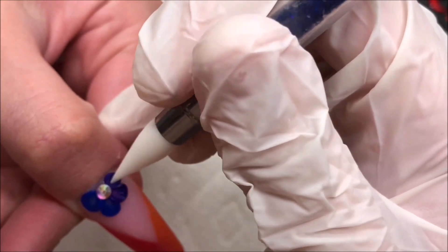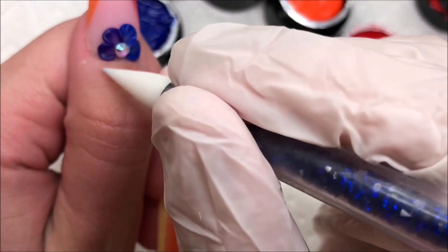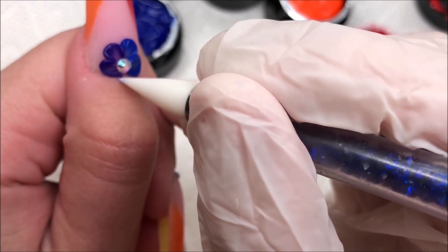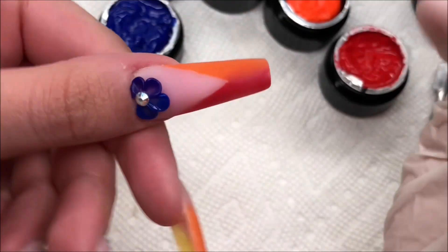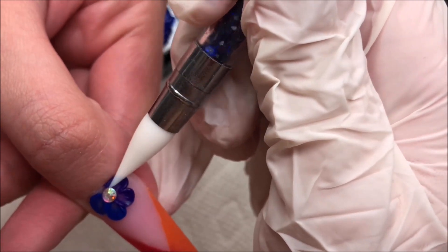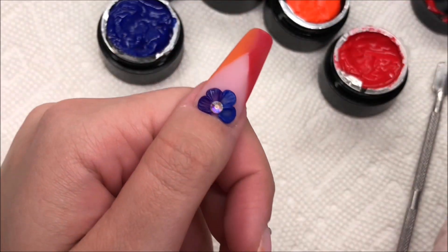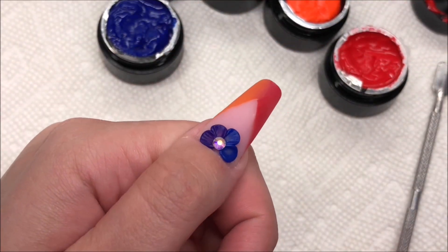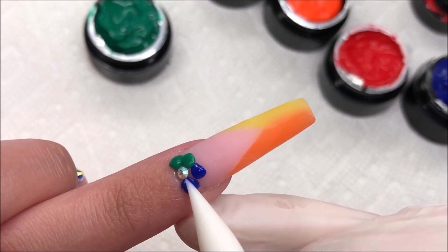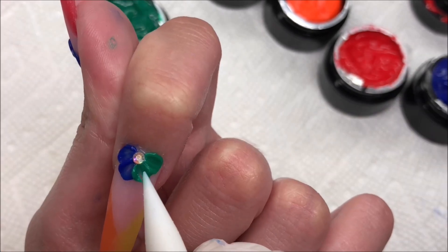Because this is gel you can cure as you go — if you got it how you like it and don't want to risk messing it up, you can cure as you go so it stays in place. I got these carving gels from Amazon; they're my favorites — they work so well and make doing any 3D art way easier. I've never been great with acrylic 3D nail art so this has been a game changer, especially as a beginner nail artist. I'd 100% recommend it — I'll have it linked down below.